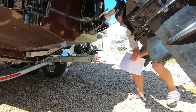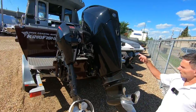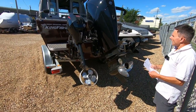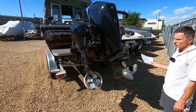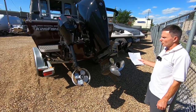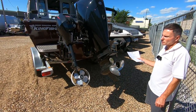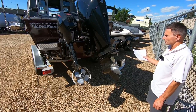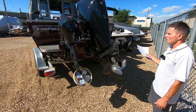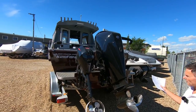Speaking of servicing, we can look at the engines here. This does have the 15-horse kicker and a 300 with DTS throttle and shift. There's 130 hours on the boat, and besides the 130 hours there is Mercury Platinum Protection warranty on this, which expires April 2nd, 2024 — so there's still another two years of full 100% warranty coverage on both the 15-horse and the 300 horsepower.